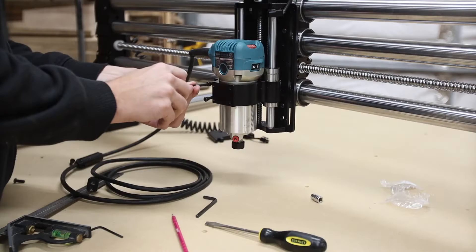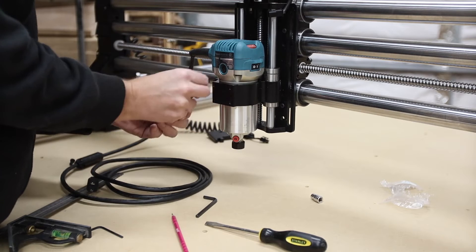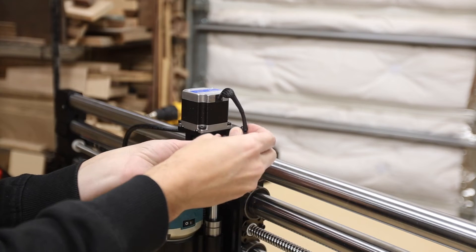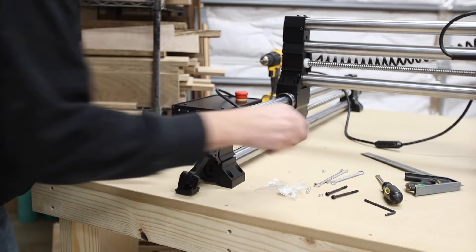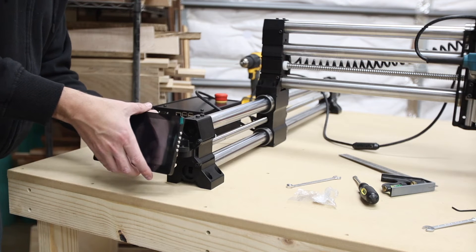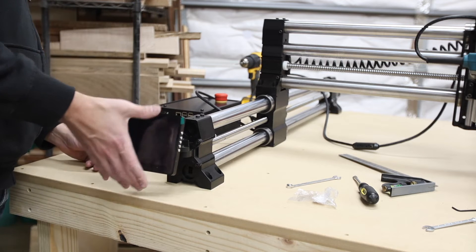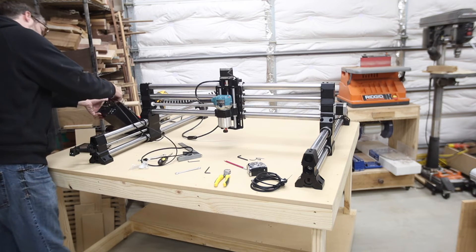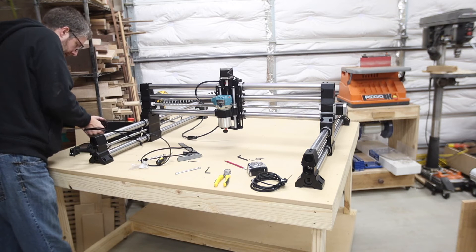Slide the router all the way down until it bumps against the housing. Note that the power button for the router needs to be facing right. Then secure it with the four machine bolts included. Onefinity cleverly included an extra slot in the cap for the router cord to route toward the back of the gantry — put it through that slot, reattach the cap, and plug up the motor. Next is the monitor mount — don't install it incorrectly like I did. It installs with four bolts into the left-hand Y rail. I will say this monitor stand looks like 3D-printed plastic and is pretty flimsy — it's basically pointed at my belly button because I'm tall, so I'll be revisiting it with a different mounting solution.